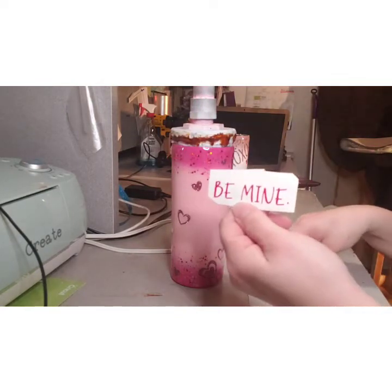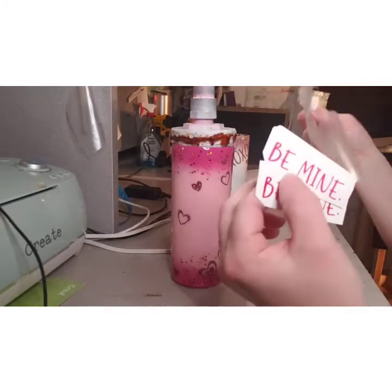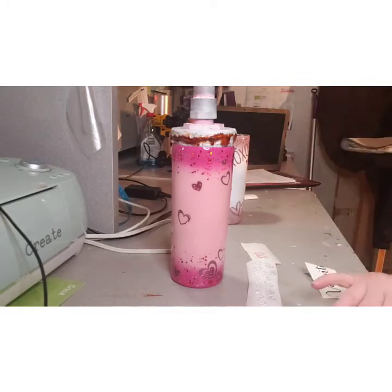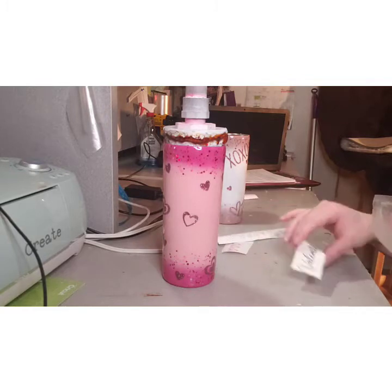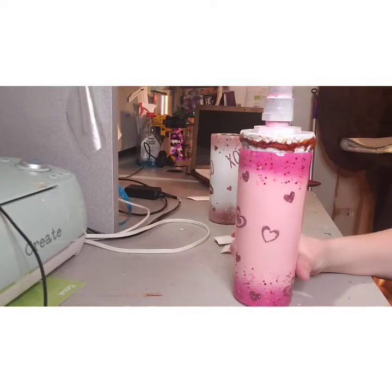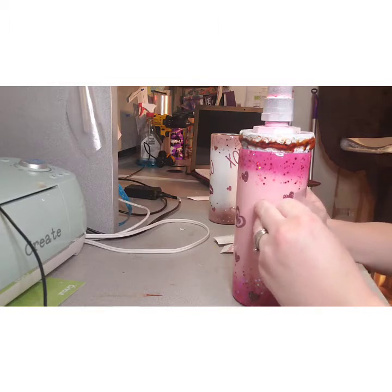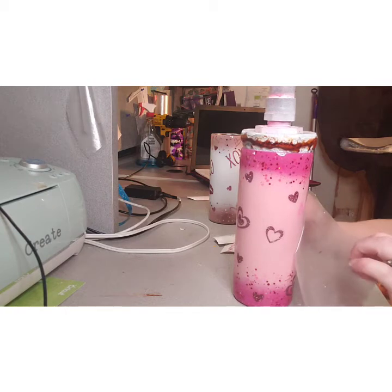The decal says 'be mine, be mine, be mine' and it'll say 'valentine'. Here we go — I honestly just eye it, so I'm basically winging putting the decal on. I've put so many decals on that my eyes kind of figure out if it's straight. I'm worried the pink background won't show up enough, but I'll just put it on and go from there. I'll measure it if I think it looks a little off.